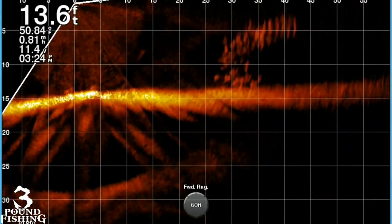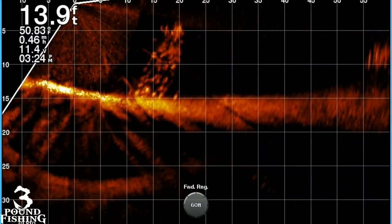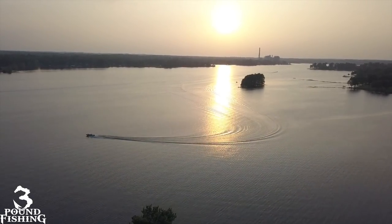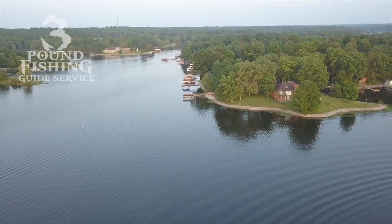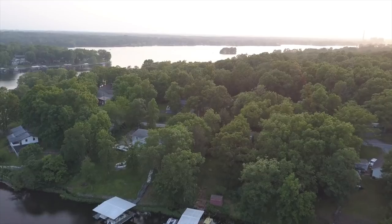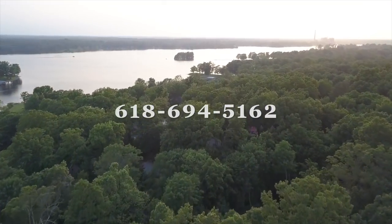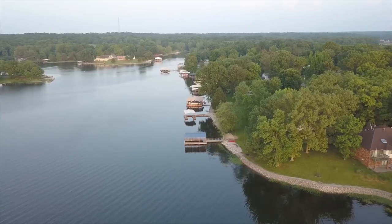Alright folks, sit back and relax. We're going to be going all over LiveScope in this episode, chasing these schooling crappie for winter — fantastic winter crappie fishing. So we're back on my favorite lake. Please do me a favor and subscribe. Don't forget about 3lb Fishing Guide Service, located in Marion, Illinois. Check it out — if you're interested, give me a call at 618-694-5162. Got a Facebook page, Instagram. Let's put some fish in the boat — it's going to be a great evening on the water.